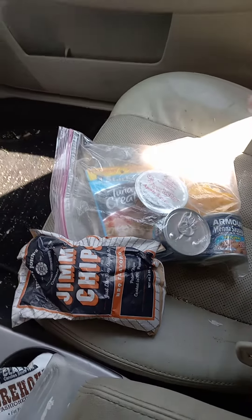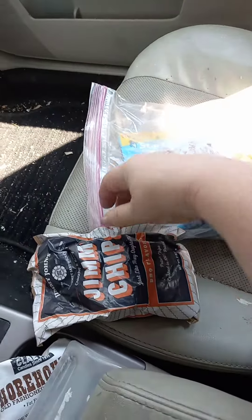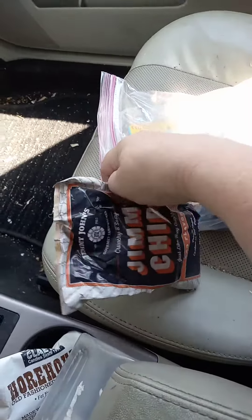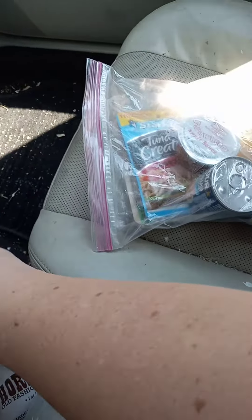Hi again friends, this is Becky. I'm going to do a quick video about blessing bags and what I have in mind. This I had in there because it had something I'm allergic to in it, but it popped open, so I'm going to have to throw that one away.